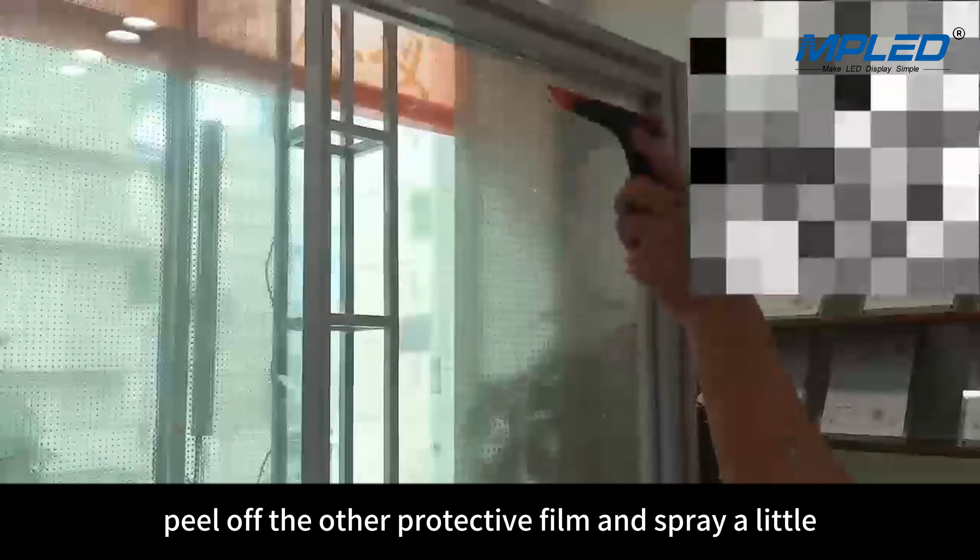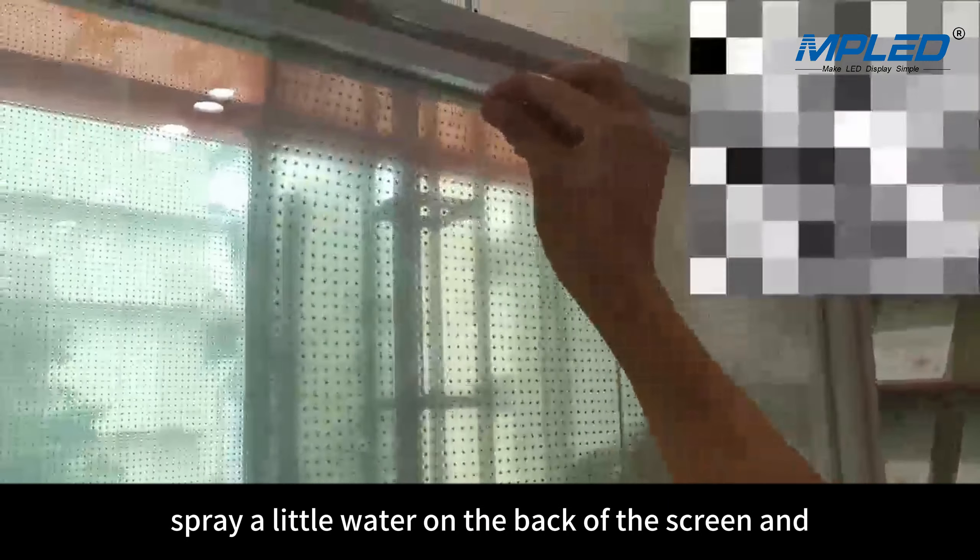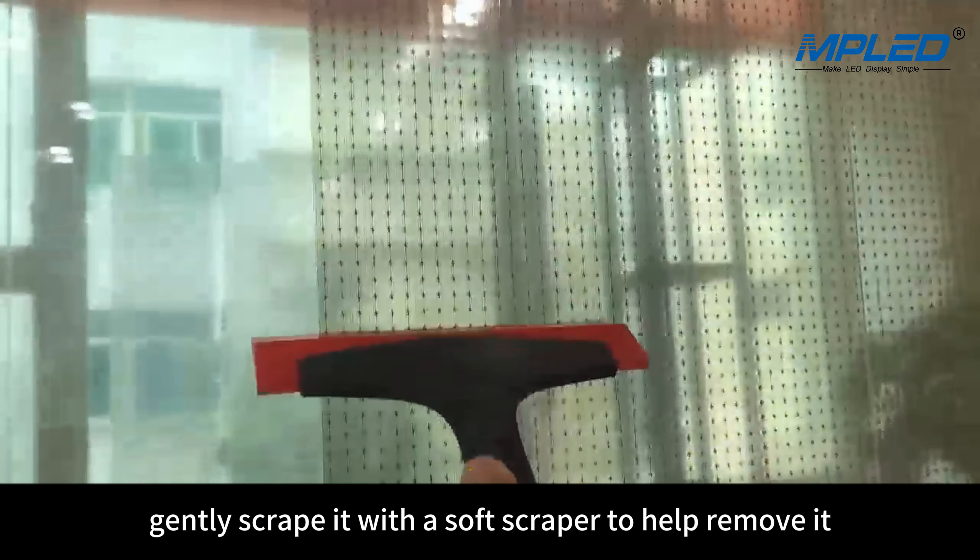Peel off the other protective film and spray a little water on the back of the screen. Gently scrape it with a soft scraper to help remove it.